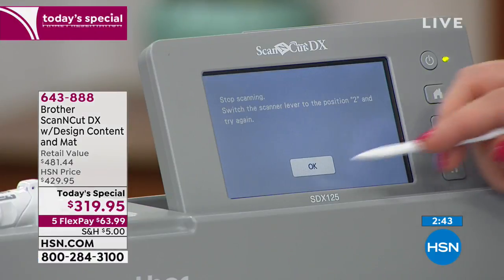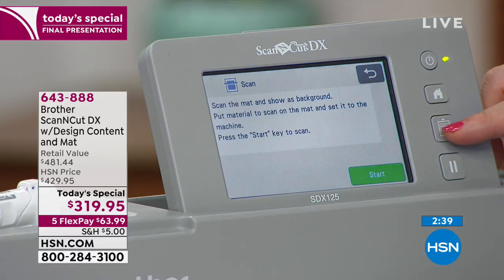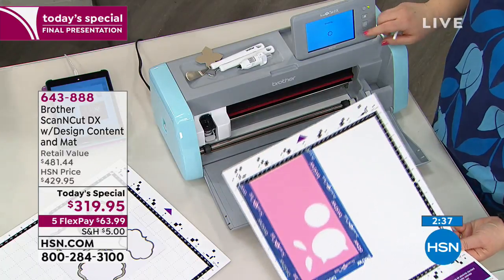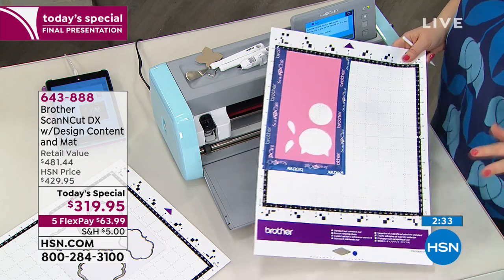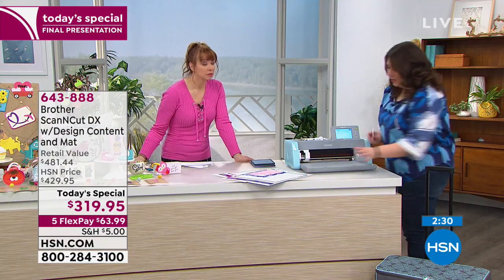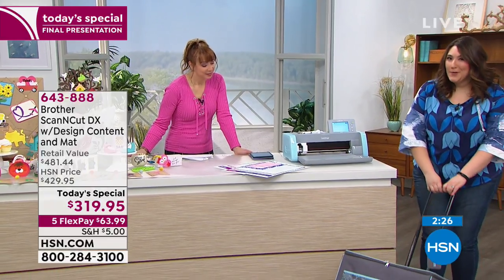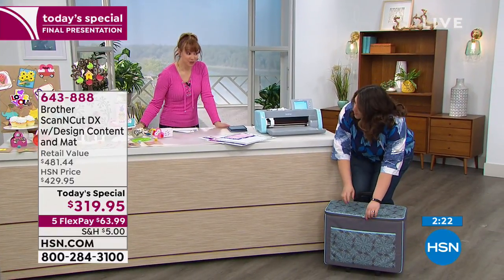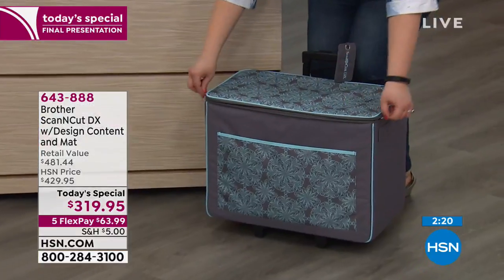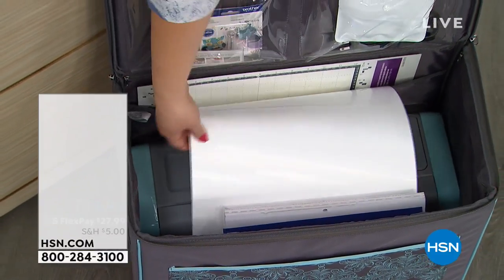This offer expires at midnight when you see our brand new show with Dimitri. I want to show you really quickly this bag because it's a really useful way to take your Scan and Cut around. You can see right here it's a rolling tote — it's super easy to use. There are 75 of those, so very limited. If you got the machine, it's definitely a great buy because you can see everything and store it all.